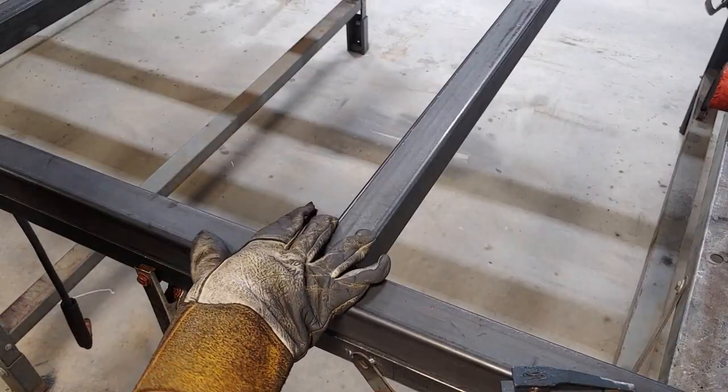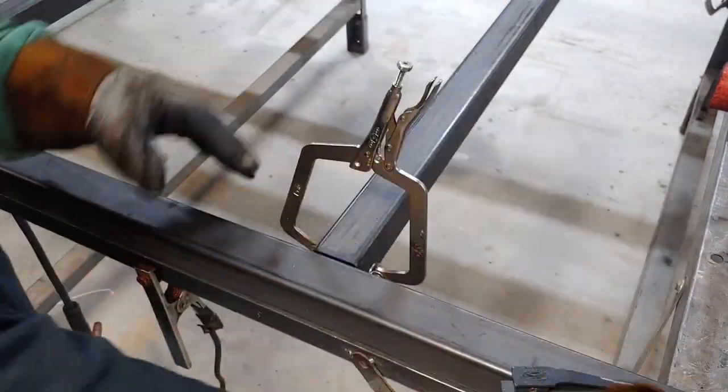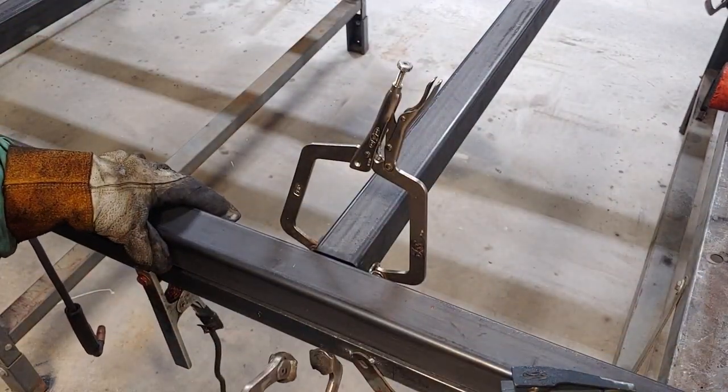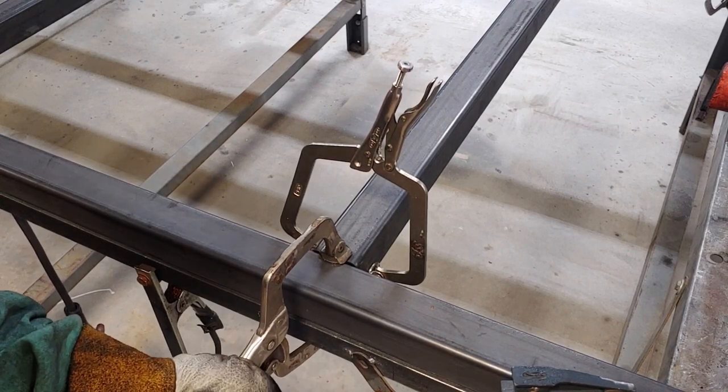I'm gonna start putting in our cross beams. I'm gonna use two clamps — one is going to be clamped with a piece of angle iron on the inside to keep the measurement I'm looking for, and the other clamp is going to be used to make everything as flush as possible.